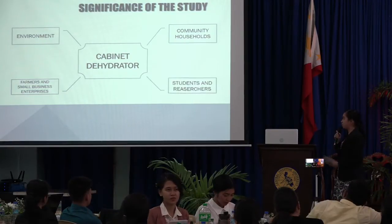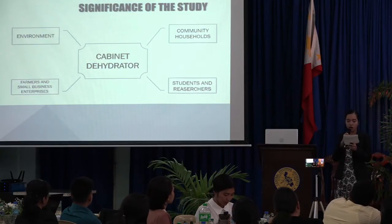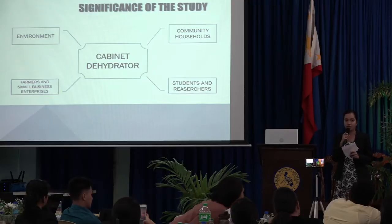And lastly, for the students and the researchers, they can use it as a device for further testing of other commodities for dehydration, and likewise, results can be used for further enhancement in the design of the dehydrators.